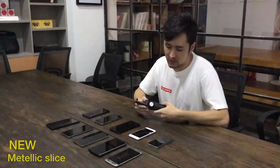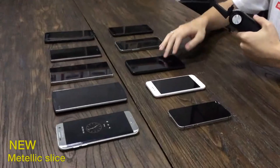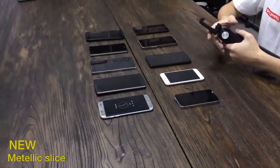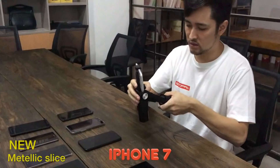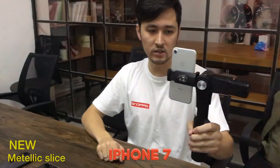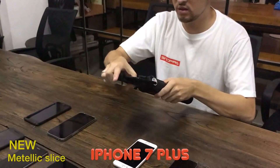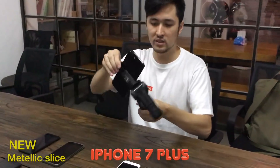I wanted to test a bunch of different phones with the new counterweight to show you how it works. We've got everything from iPhone 6, iPhone Plus, OnePlus, Huawei, Nexus, Samsung, and even iPhone SE. Starting with the iPhone 6 — with the new slices, no problem. Horizontal as well, not a problem. Switching to the iPhone Plus — also the same, no problem. Horizontal too.